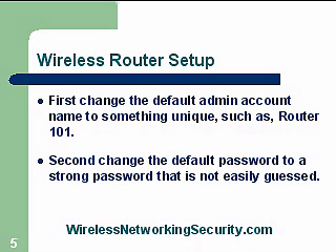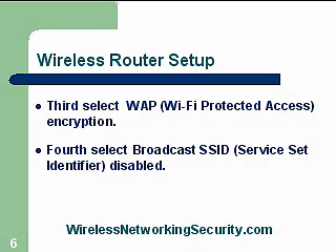Those are the first ways that people come into routers. Third, you need to use WPA — Wi-Fi Protected Access encryption — a fairly newer encryption, much stronger than WEP, which can be easily cracked now with freely available tools and software found on the Internet.